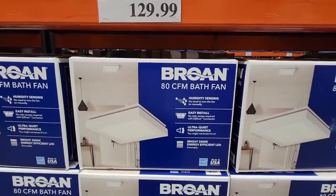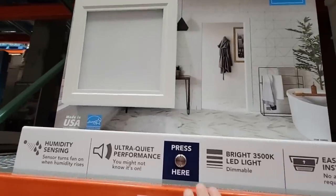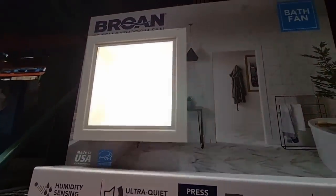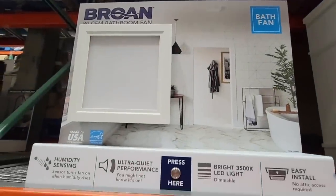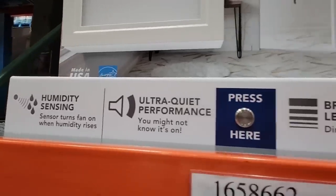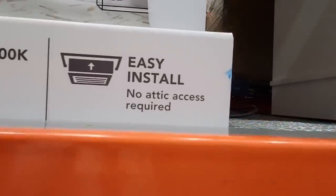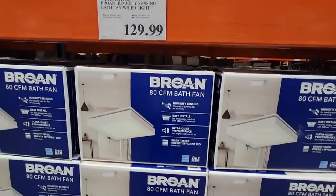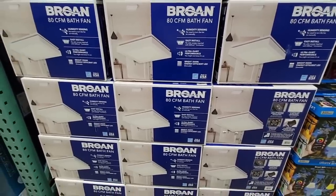For $130, the bath fan. We are in need of a new one — ours is so loud, it's original to the house. This one is ultra quiet, and look at that light — it is bright. It has a sensor, which is a really nice plus. No attic access required — I remember when my parents redid theirs my dad had to go to the attic, but that was years ago. I like that this is really easy to install.